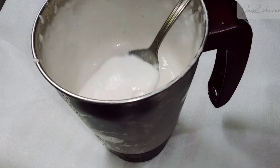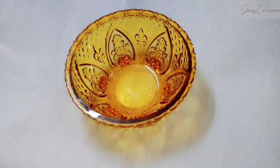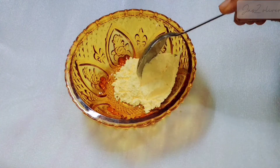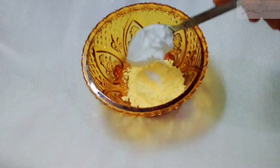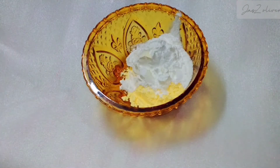We'll mix it in. It's 100 tbsp custard powder. Add 3 tbsp corn flour. It's a very nice dough. I can put the corn flour in the pan, but corn flour is better.